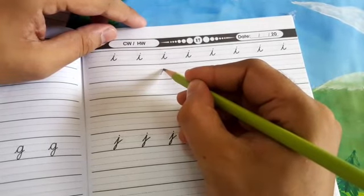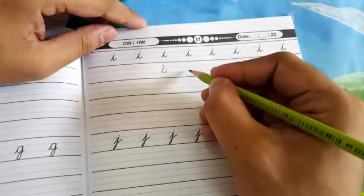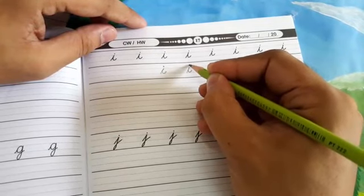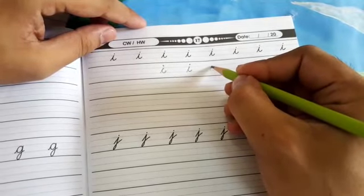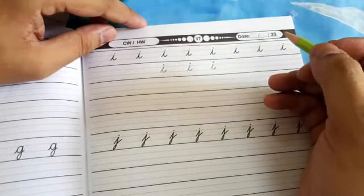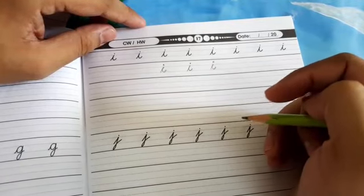تو دیکھئے یہ 'I' یہاں پر بنا ہوا ہے، میں اس کے نیچے آپ کو تین بار بنا کر دکھاؤں گا اور writing rhymes بھی بولتا جاؤں گا — وہ page number six پر ہیں۔ Short upswing, down, dip, and dot. پھر سے: short upswing, down, dip, and dot. Last time: short upswing, down, dip, and dot. اس طرح سے یہ 'I' ہم نے بنانا ہوگا۔ In case کہ آپ کو یہ تین بار بنانے میں سمجھ نہ آئی ہو تو آپ ویڈیو کو reverse کر کے پھر سے دیکھ سکتے ہیں۔